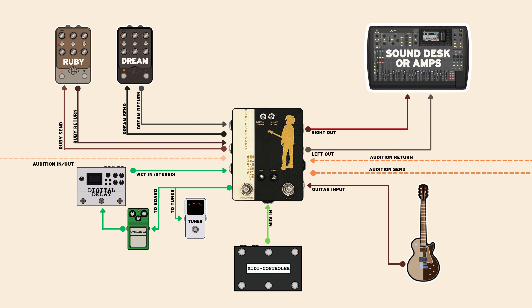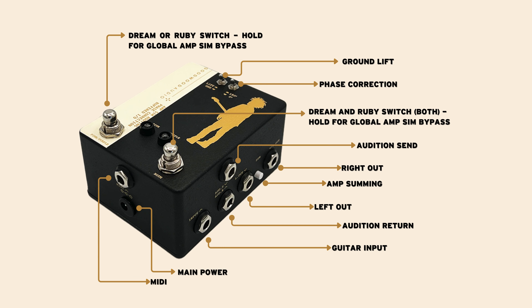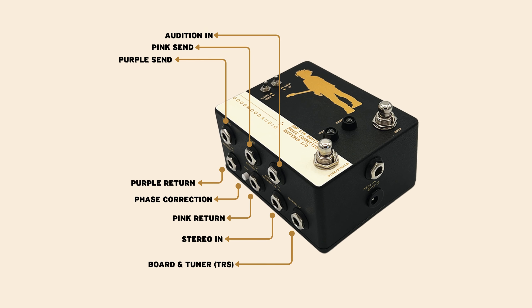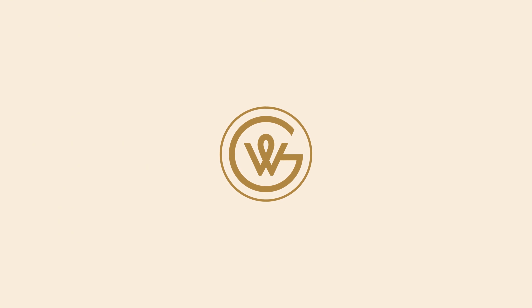Everything is covered on the front end of this box, but really it shines where the Dream and Ruby come into play. Flexible options, easy access with Goodwood custom junctions. Ask us your questions below.